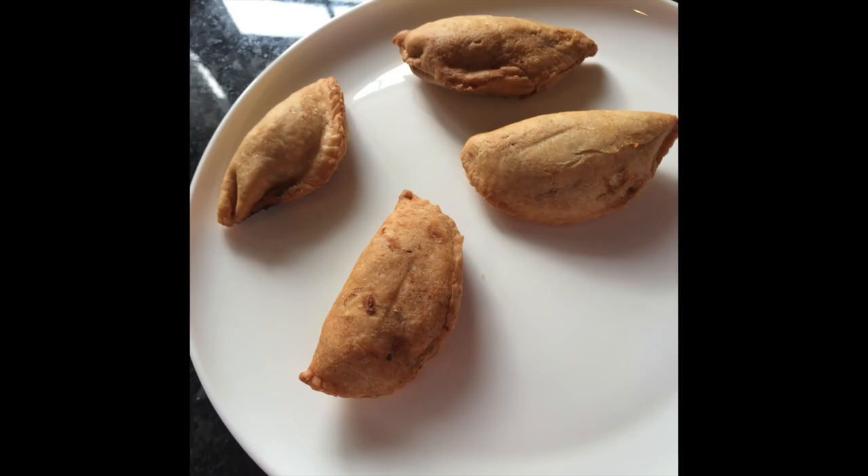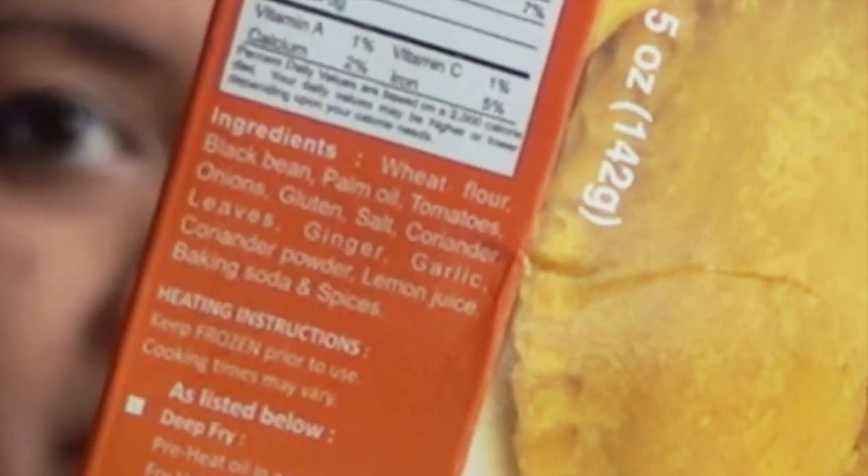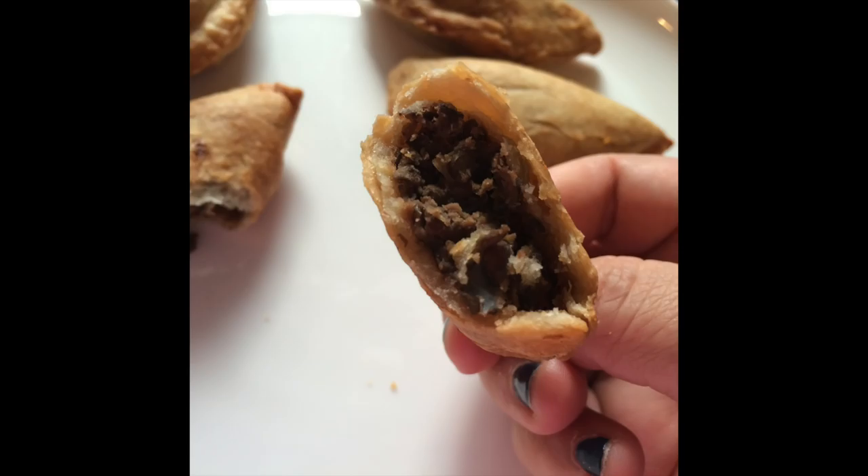I made these at 350 degrees, five minutes on each side. The outer shell ended up with a nice crisp, but the inside is primarily made with black beans. These are a vegetarian item, and according to the ingredient list, it looks like it's probably vegan as well.